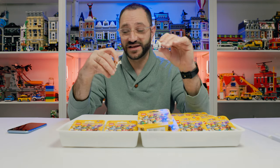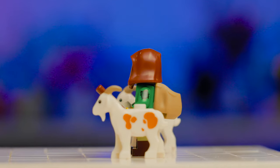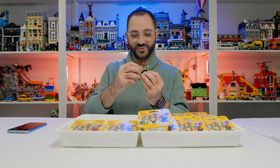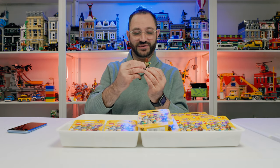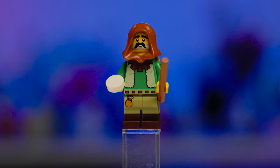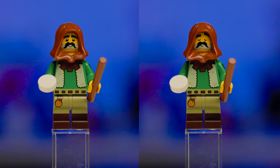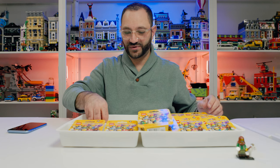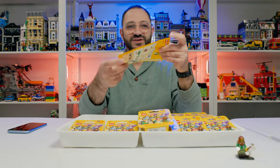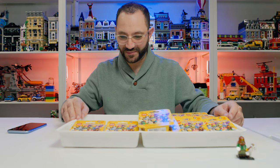Can't wait to see the new goat mold used in other sets — the goat herder character introduces this mold for 2024. It's a cool character with his herding stick and a hoodie, and I like the face print. He's the first one we're opening up and I always like using the enclosed checklist to check off the characters.